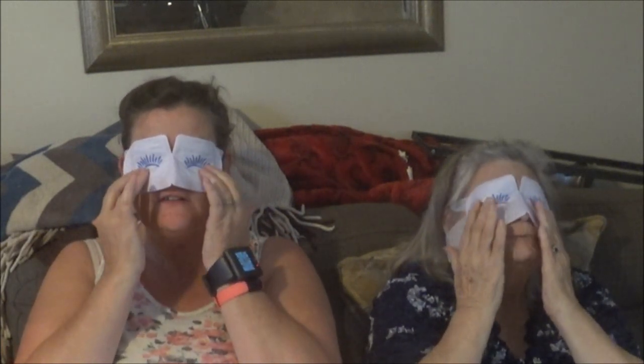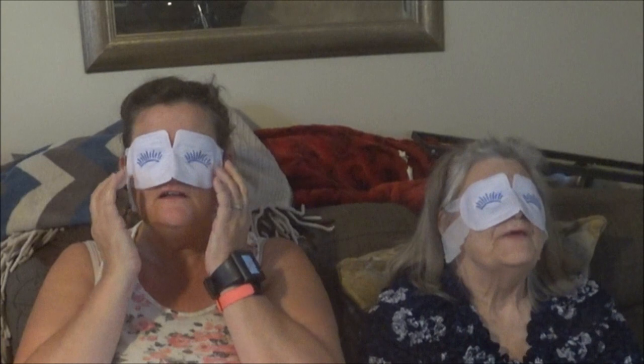Oh yeah, I feel the warmth — it's like those warming hand warmers, kind of like that. It's supposed to take away dark circles and puffiness, especially with allergies and sinuses going on — your eyes get puffy and stuff like that. My eyes get really puffy so I can actually feel them. Anyways, we'll be back in 20 minutes.